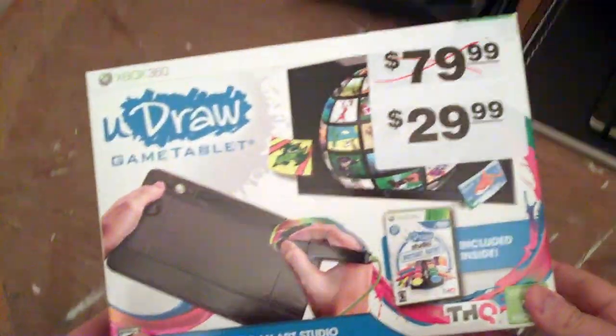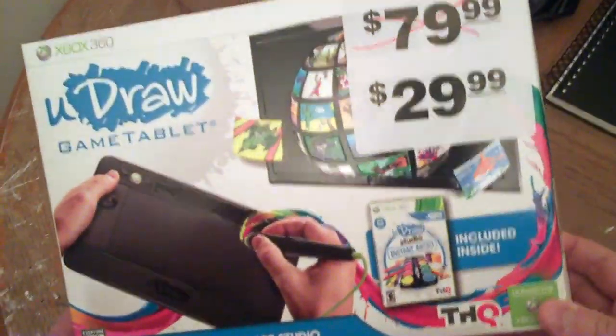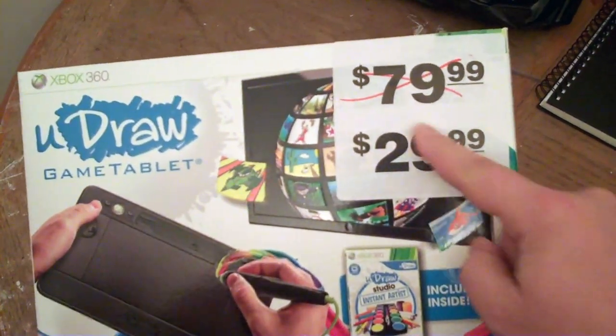And I know you're wondering how much did I pay for this. I paid $29.99, and it was originally $79.99.